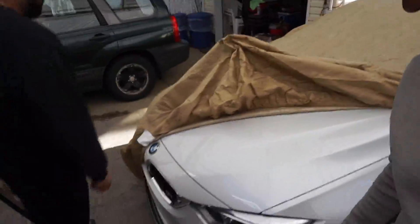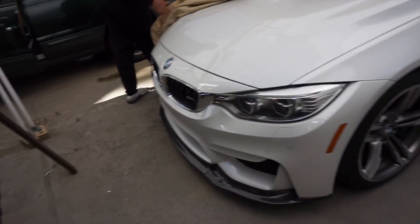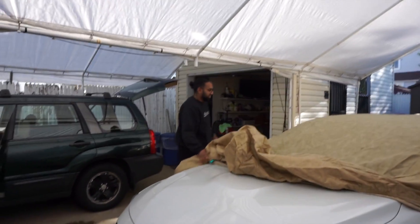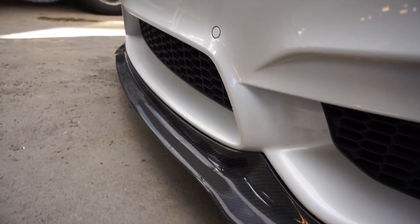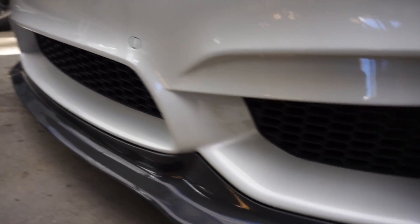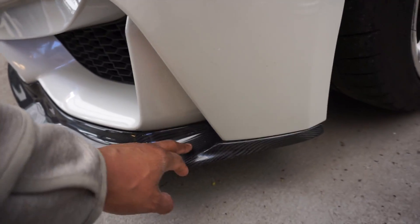All right, so he has to unveil his lovely beast that he hides. Carbon front lip — okay. It's my first time seeing it with the front lip. It's not bad, it's all right. I like it a lot.